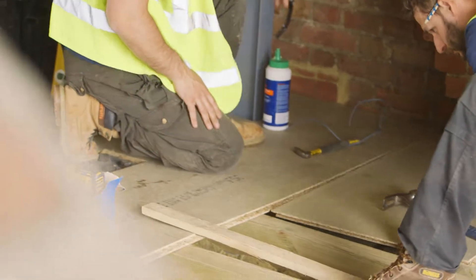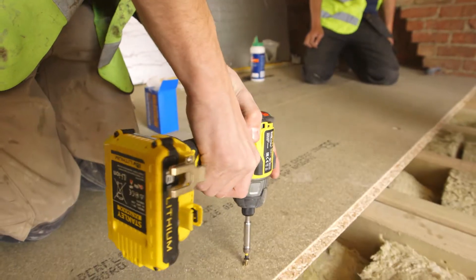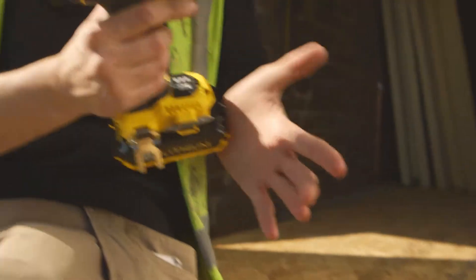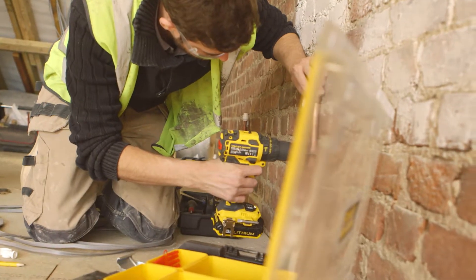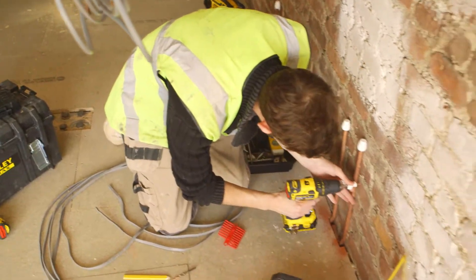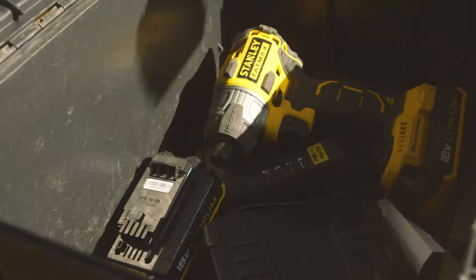There are a couple of these tools. The impact driver packs a real punch — powerful and fast. They take the same batteries as the rest of my Fatmax kit, so that saves me time and money too. Yeah, they definitely do the job. It's a real difference. And by the end of the day, they're still going strong. And I have to admit, they've got more runtime than me.